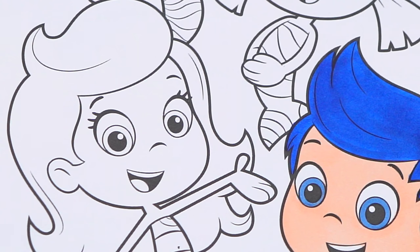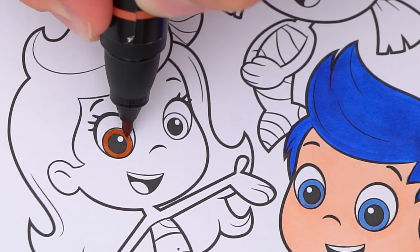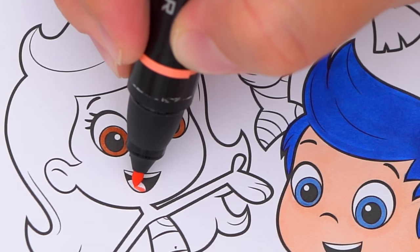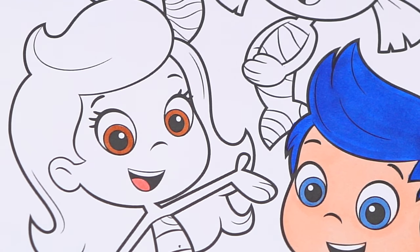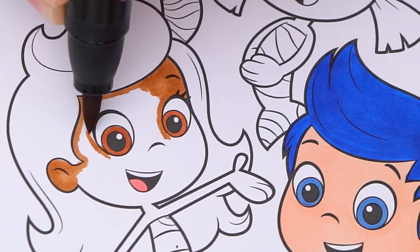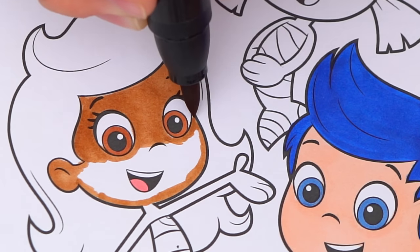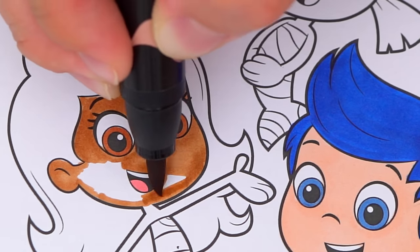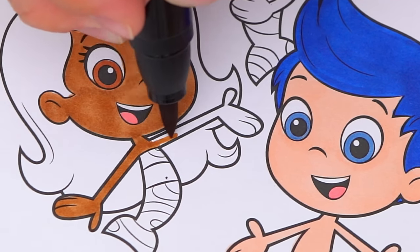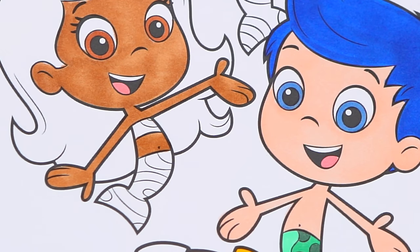Next let's color in Molly. She has brown eyes and a pink tongue. Her skin is light tan. And her swimsuit is light and dark blue.